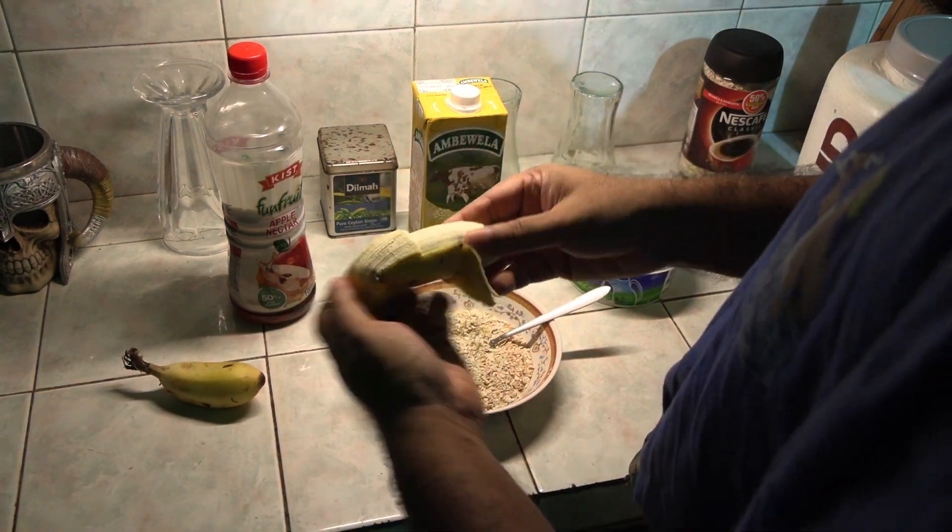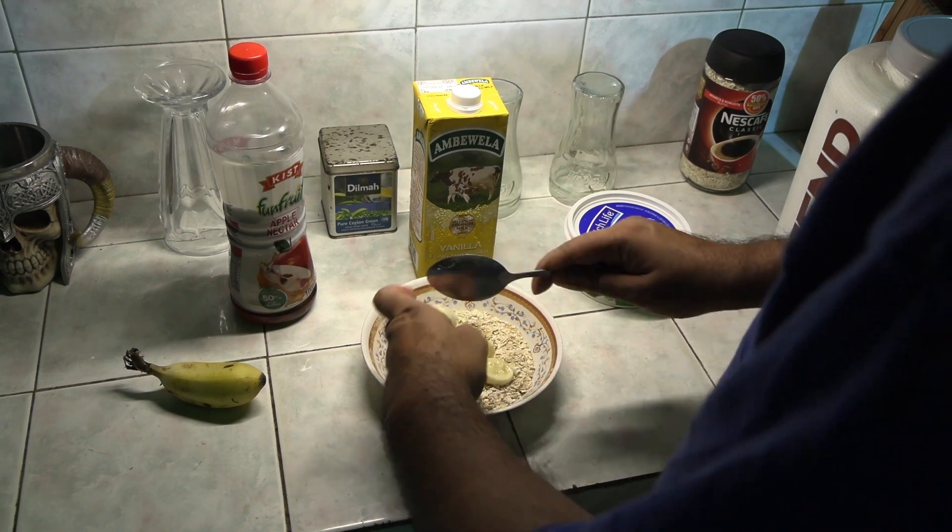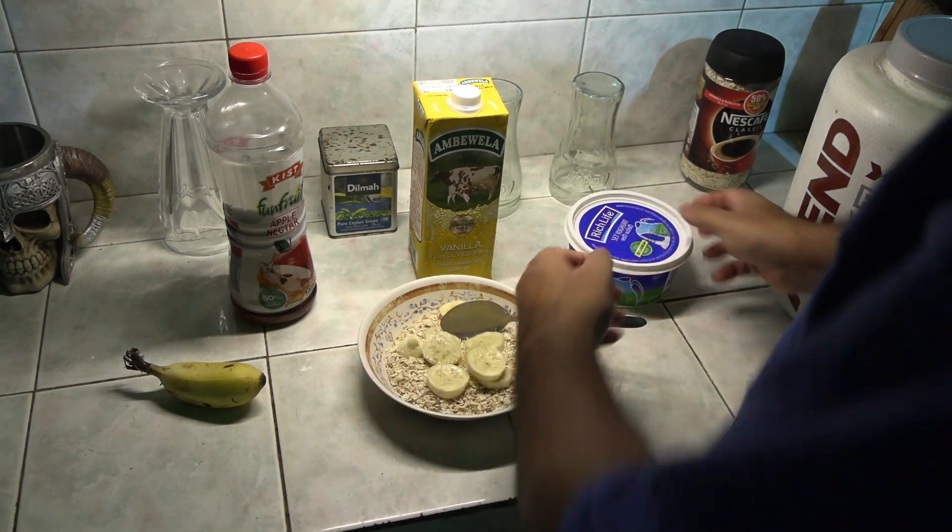Then I take some bananas, slice them up, and put them in. Bananas have a ton of potassium, which is great.